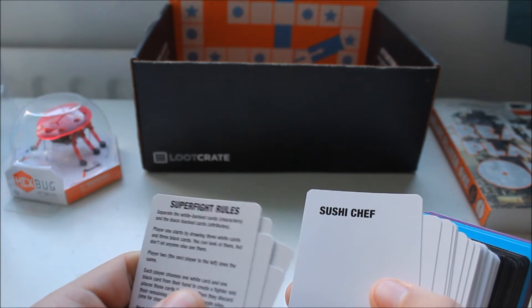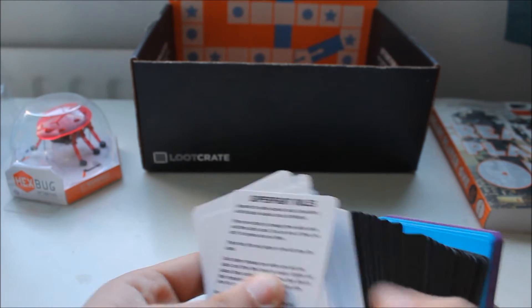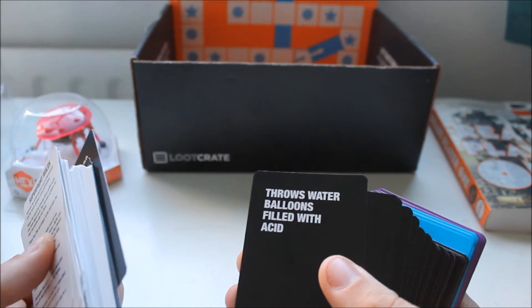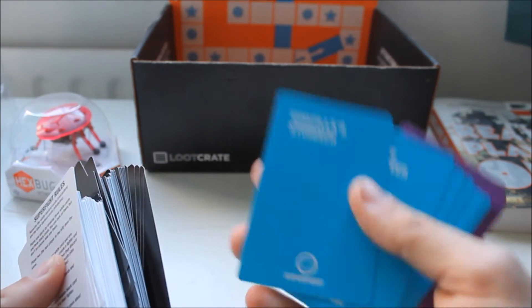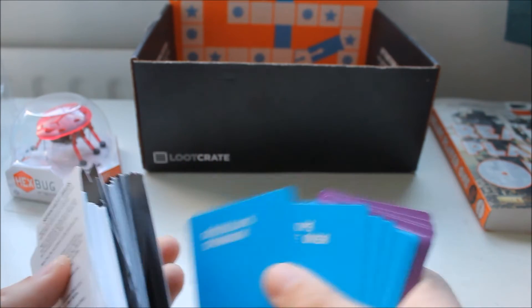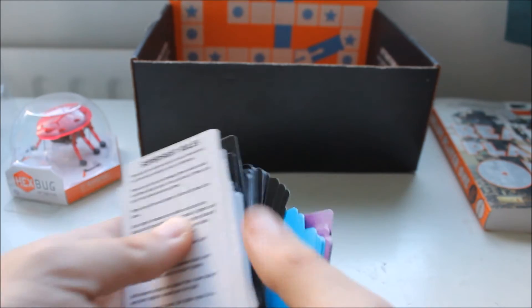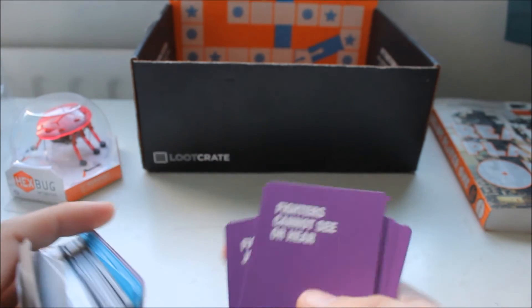Ocelot. Sushi Chef. Water Buffalo — those are the white cards. Black cards: Flaming Hands, Throws Water Balloons Filled With Acid. Is this like Cards Against Humanity or something? Godzilla's Stomach. Old Rope Bridge Over Lava. I'm actually very intrigued and will give this a go with lots of alcohol.